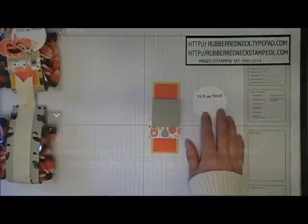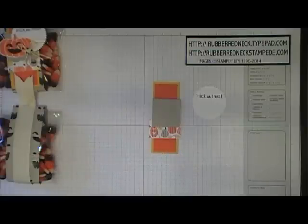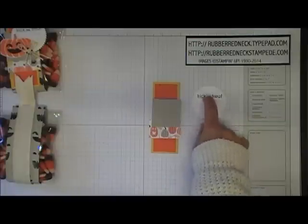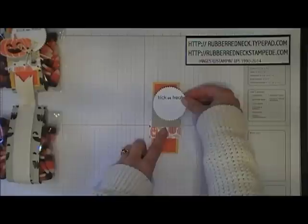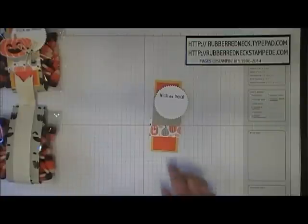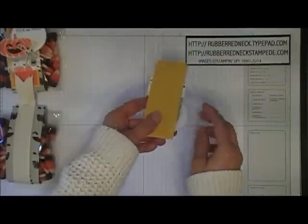Take the stamp from Ghoulish Greetings, ink it in Memento Tuxedo Black, and stamp 'Trick or Treat' in the center towards the top of your Whisper White. Once you have that stamped, attach this to all your layers — put one stamping dimensional on there and place it towards the top of your layers. Be sure to put it in the center because it does overhang off the side.